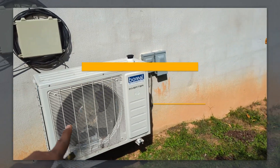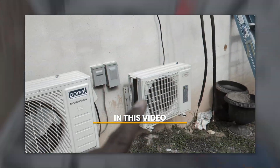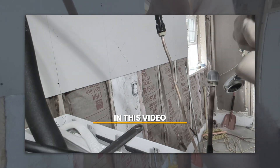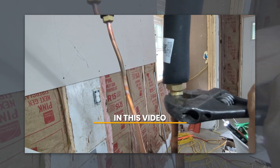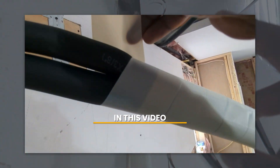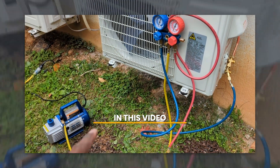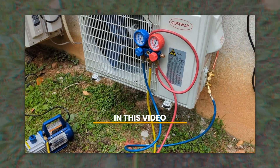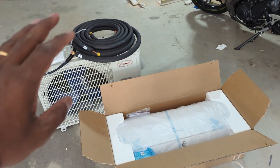Welcome back everyone. Heat pump split AC systems are really efficient and great for adding HVAC to a place that doesn't have a ducted system. In this case I already have one and I'm going to install another one. This is going to be a DIY project and we're going to go step by step on how to do that. This is possible if you know a little bit of HVAC concepts.